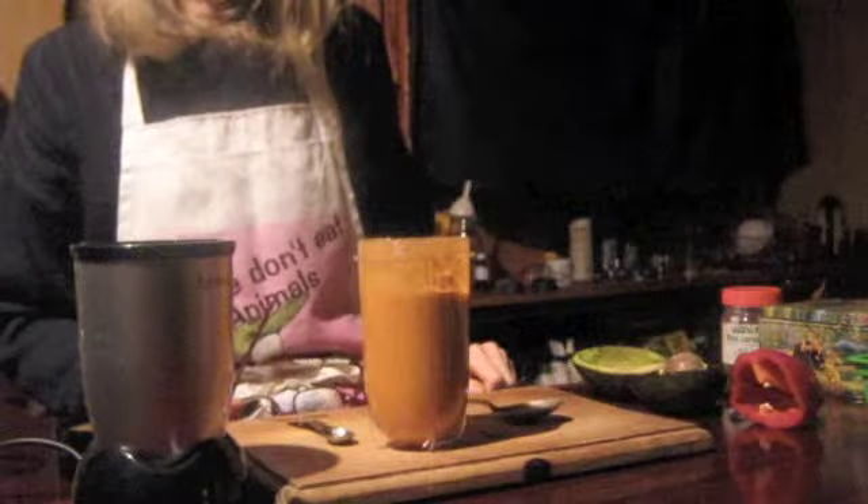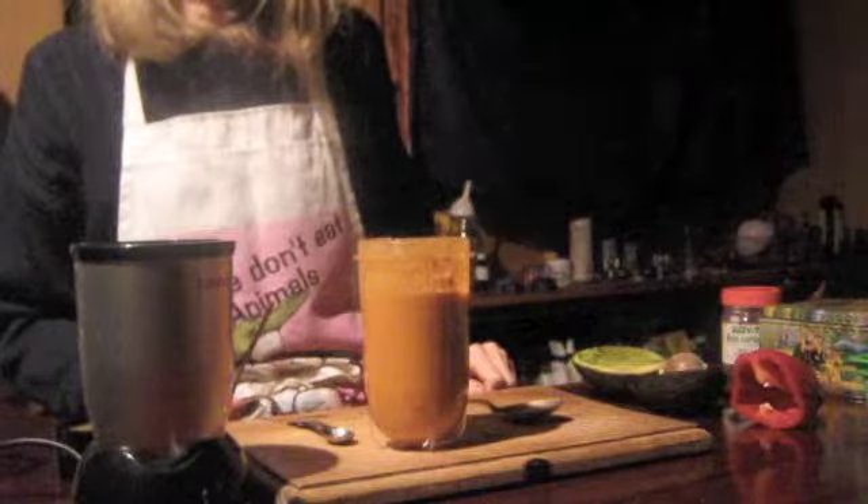So then you can just pour it or drink it from the cup. Oh wow. Just beautiful.